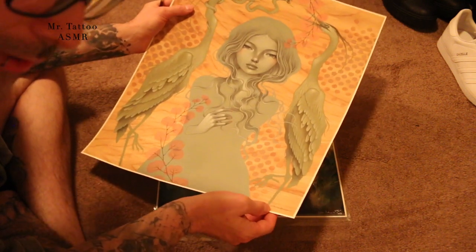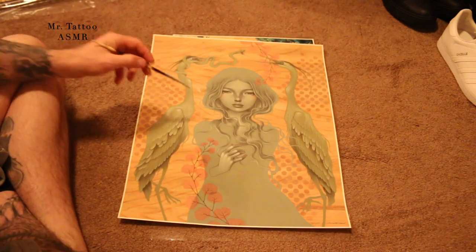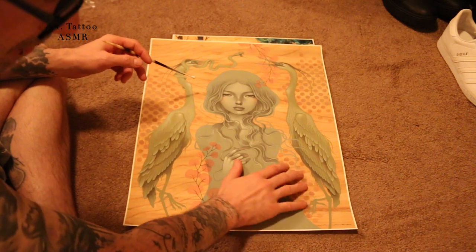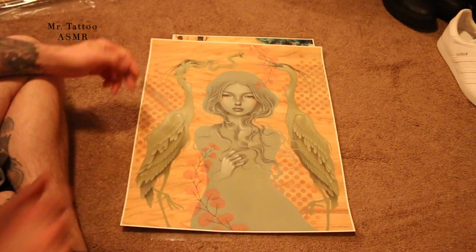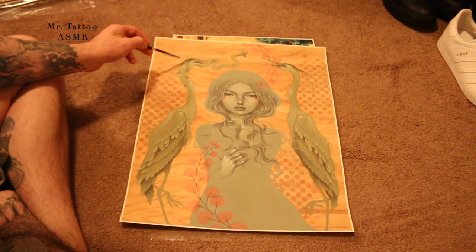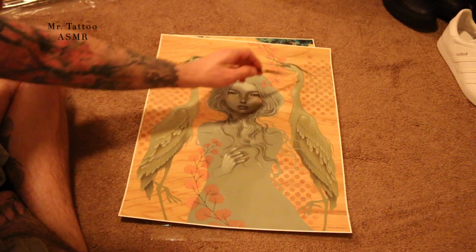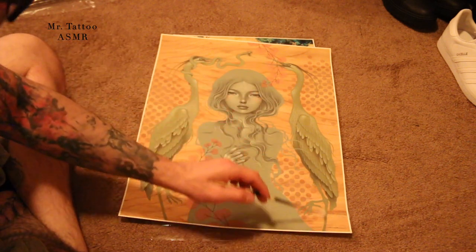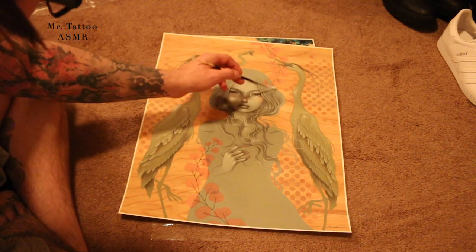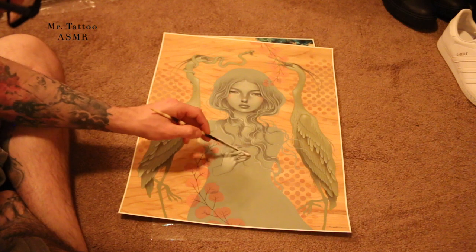I'm gonna try to tell you the print numbers on each one. This one is 246 out of 448 prints. This next one — Audrey Kawasaki — is print 459 out of 1050. I like the card stock that she prints her stuff on; it has almost this chalkboard feel to it, which is really cool and makes a nice sound when I trace it. I think some of this stuff I actually traced already in another video, but I'm sure you guys don't mind.